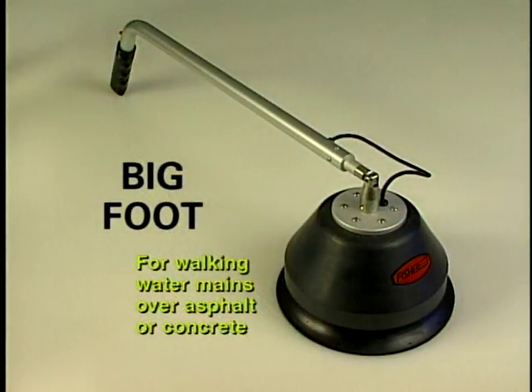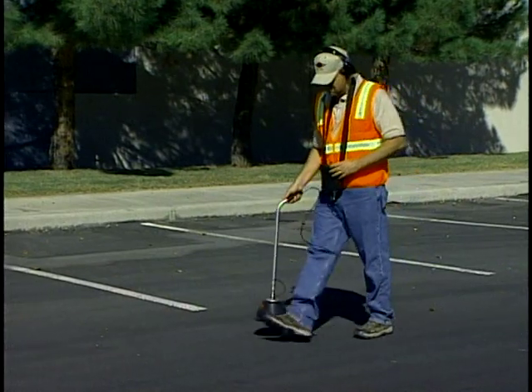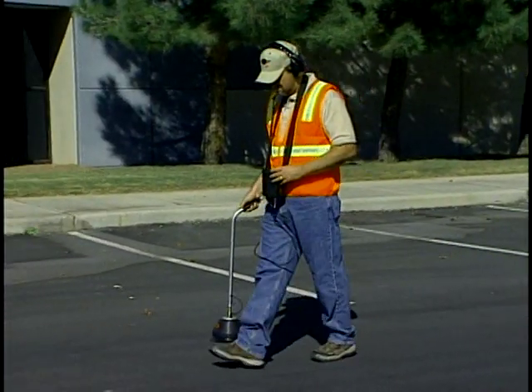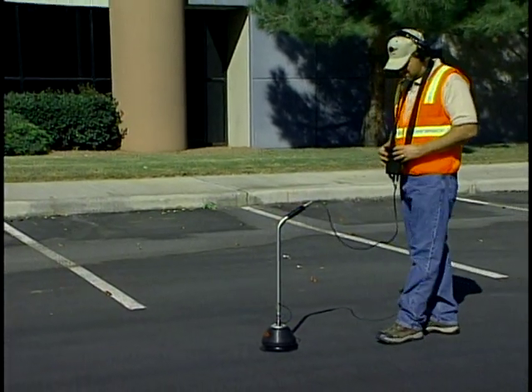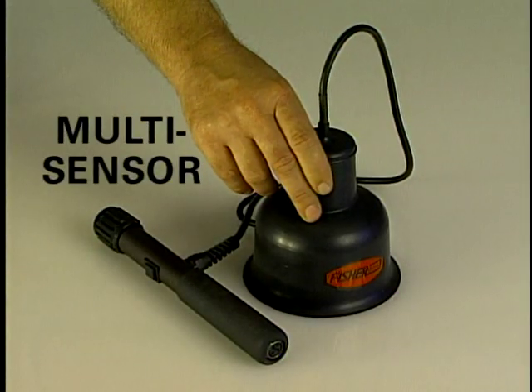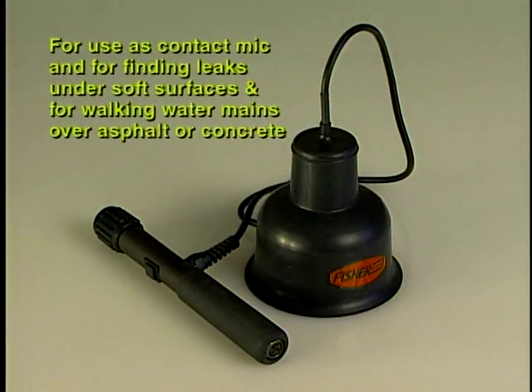The Bigfoot microphone is for walking water main under asphalt or concrete. Excellent sound baffling for reduction in wind noise and other outside sounds is the main feature of this microphone. The multi-sensor has the same great high quality sensor as the Bigfoot in a smaller package for contact mic work, soft earth, or mainline applications.